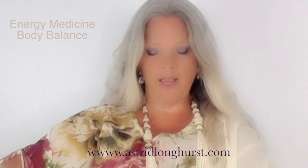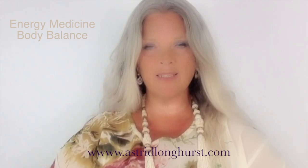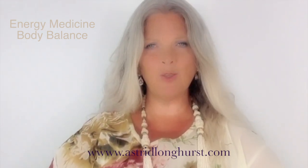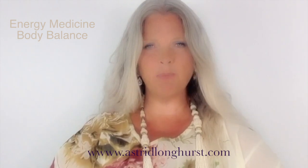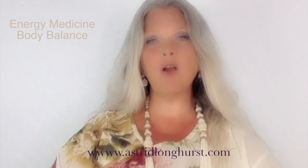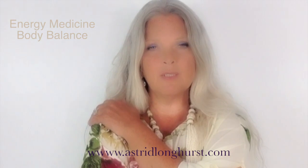This is really working right through into the wonderful emotional center of the solar plexus, really balancing any emotional trauma that you may have had or be experiencing. It's really wonderful to do if you've experienced any shocks or upsets — just go into that lovely holding pose.